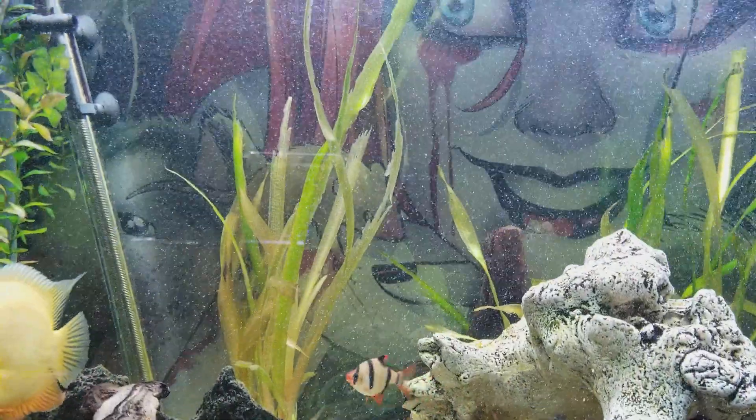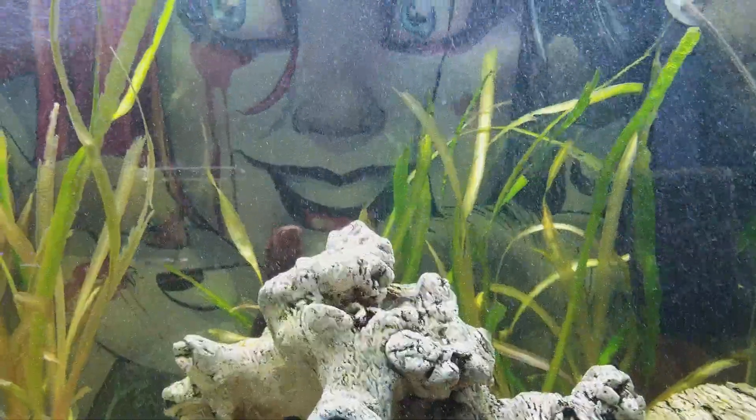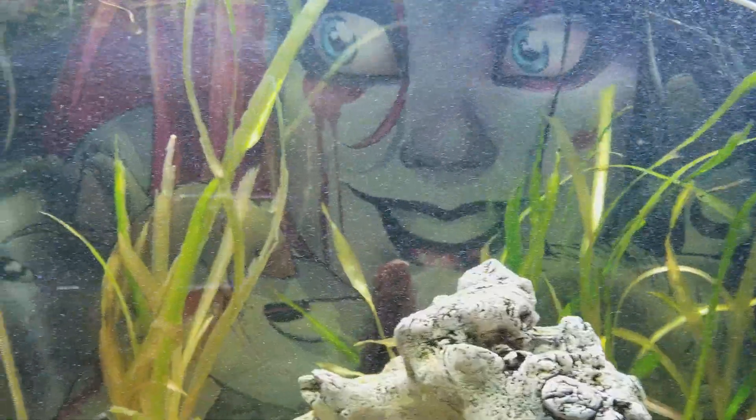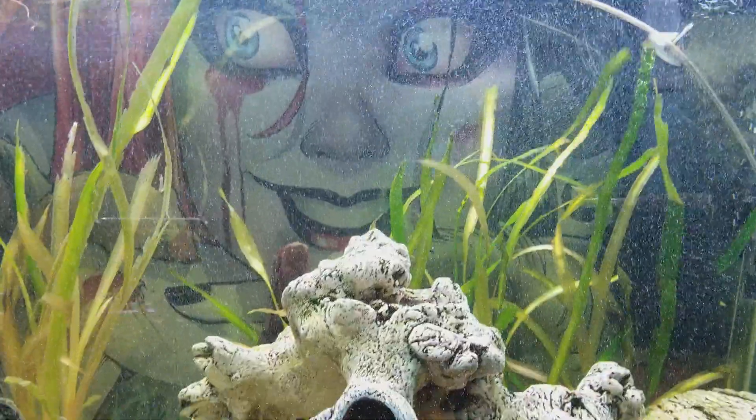Kind of bummed that my jungle val kind of started dying off. That's Harley Quinn in the background — me and my daughter kind of set up this tank and we were wanting to do something different for a background, and that's how we ended up with Harley Quinn.